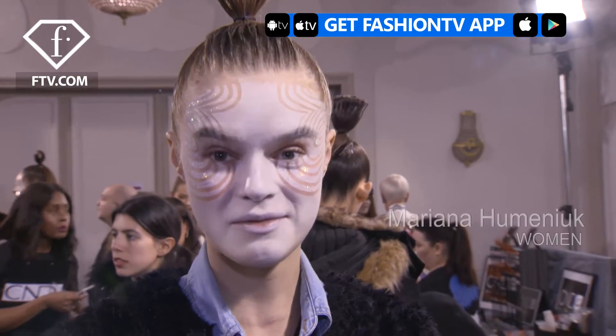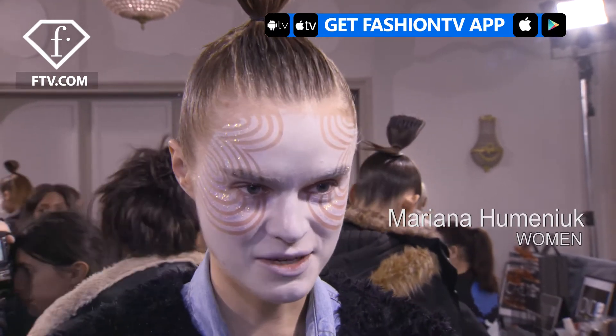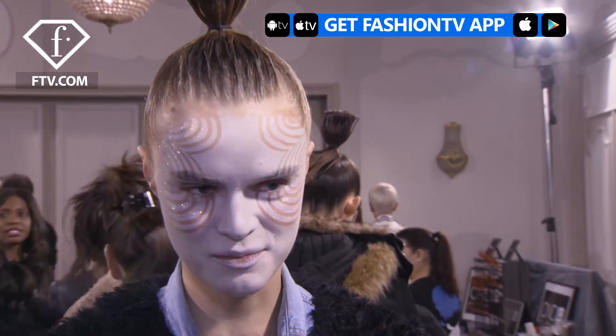Hi Fashion TV, I'm Mariana and we are backstage at Paris Fashion Week. I'm really impressed. When I came here I didn't know I was going to have such a makeup. I never had anything like this before. It was so interesting the way they made it. It's hard to find something similar to this. I'm really impressed — I like it a lot.